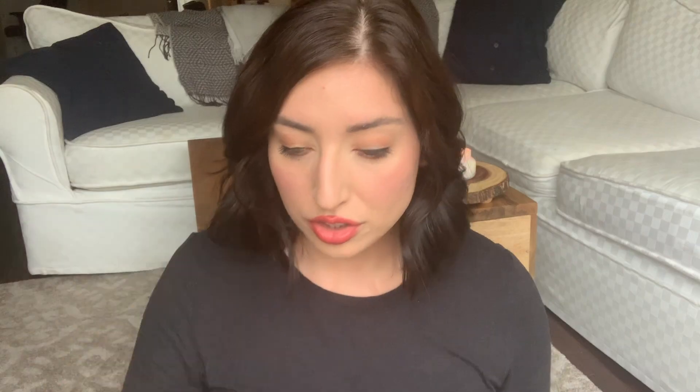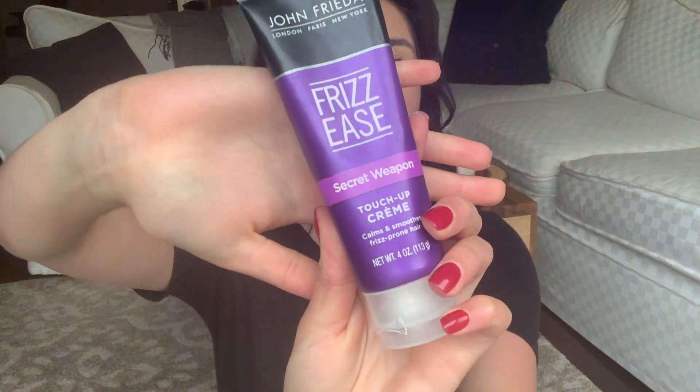You can see how much better that side looks compared to the other side — it just helps make it the shape we're going for. At the back I don't really worry about it as much; when you have short hair, the back is just what it is.